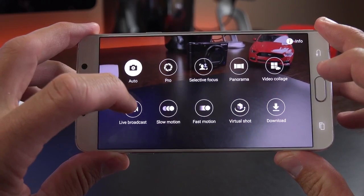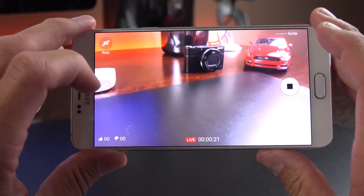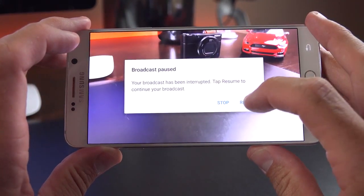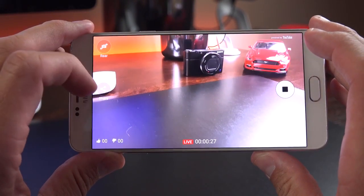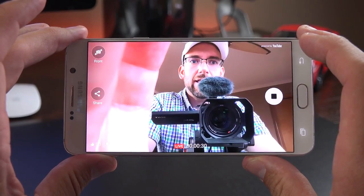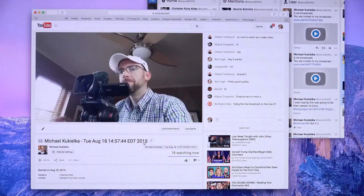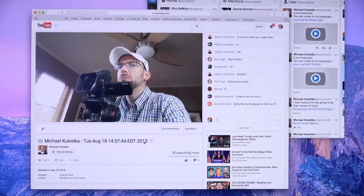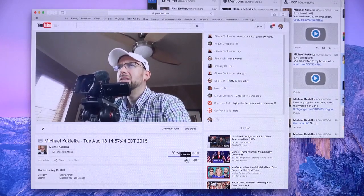The most talked-about new mode is Live Broadcast — log into your Google account to broadcast live to your YouTube channel. While broadcasting, you can tap share to post to Twitter or other services. People get notified you're live and can watch in real time. You can flip between front and rear cameras during the broadcast. I'm able to get up to 1080p resolution on a good Wi-Fi connection. Generally it works pretty well, though performance will degrade over cellular.